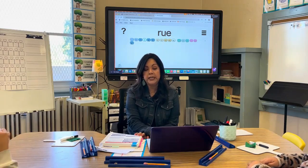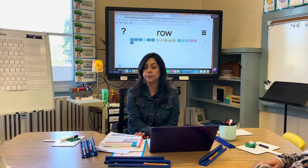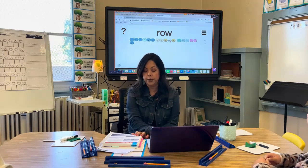So now if I drop the U-E and put O-W, what does it say now? [Students read the word.] Excellent. Can you say that a little bit louder? [Students read louder.] Good job.